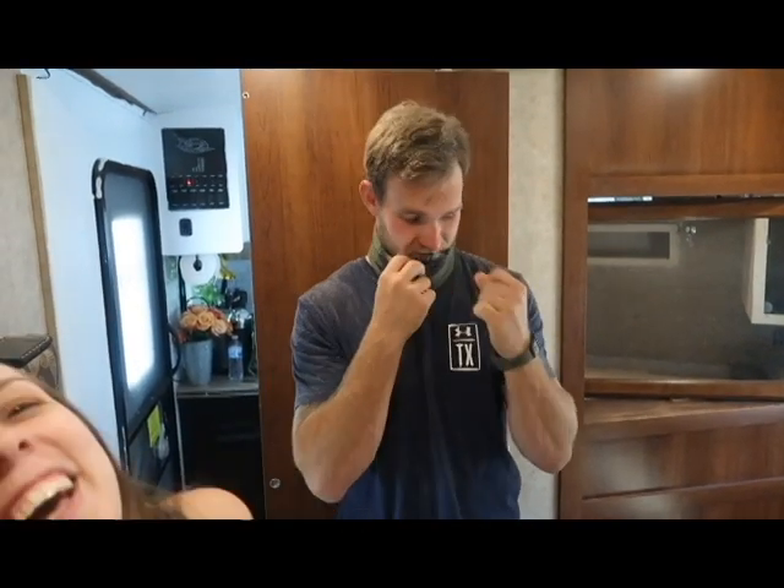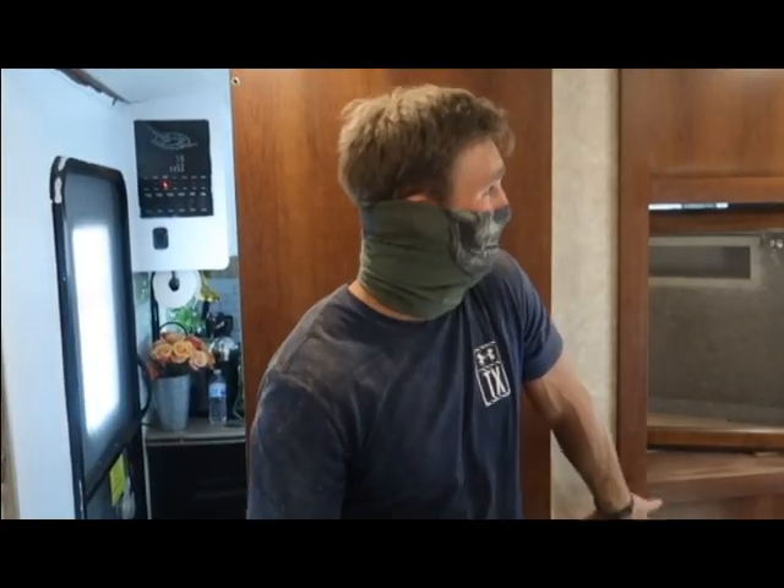Hey everybody. Introduce myself? Hi, my name is Cody. What are you doing here? I am renovating. I like introducing myself. You're my work? You're my work?